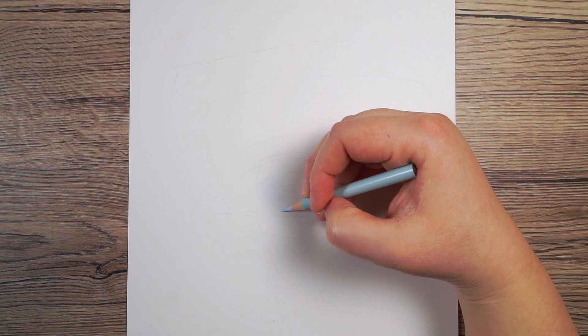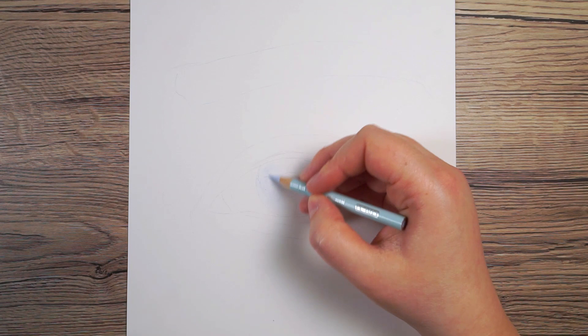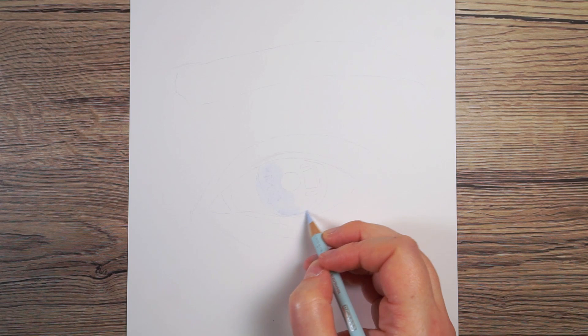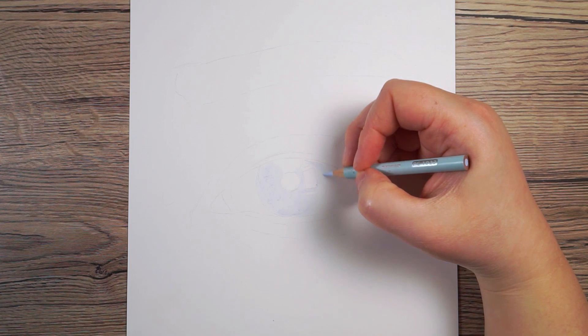Generally when I'm drawing eyes I like to break it down into sections, so I don't try and draw the whole thing all in one go. I start with one area at a time. I'm going to begin with the iris and the pupil, and I want to start by putting down some base layers. I'm looking for the absolute lightest color I can see in the reference.